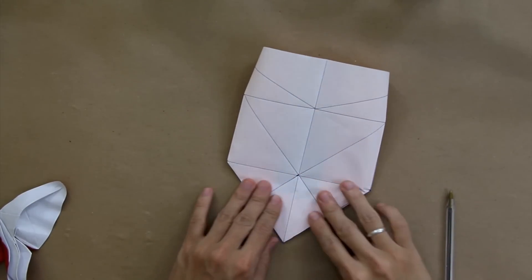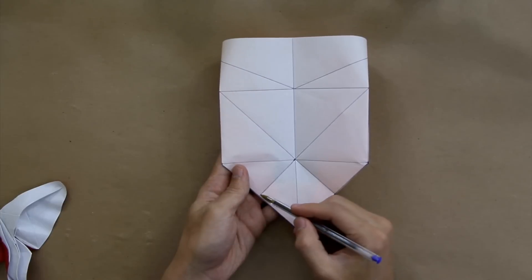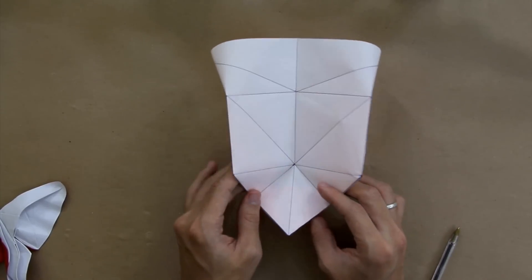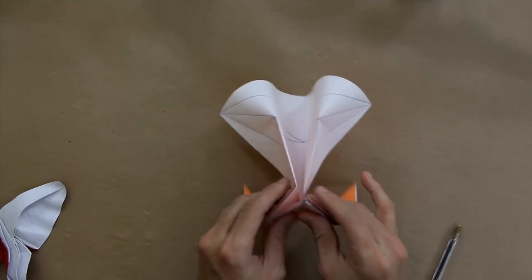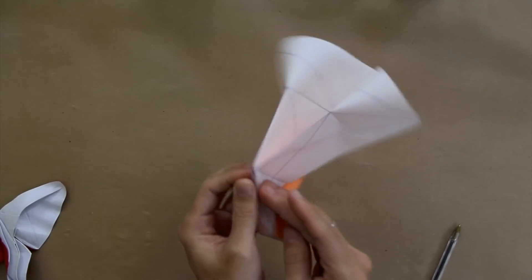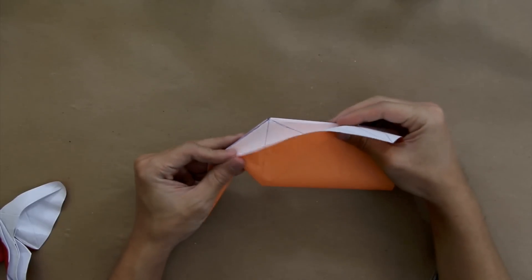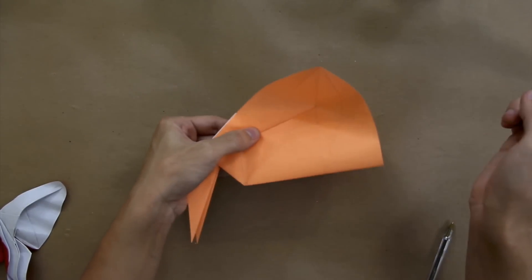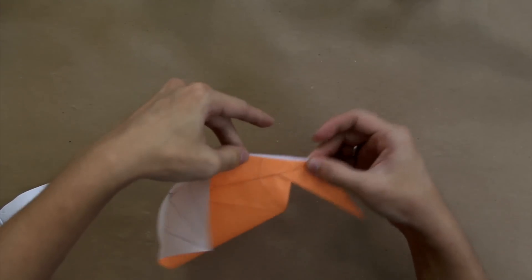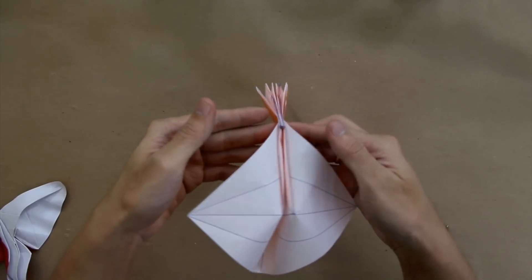Now turn the model over. You're going to fold here the whole model in half, but at the same time you fold here, you're going to make a valley fold along this line and this line, making these three points get close to each other. So it's going to be like this — fold in half and join here, making these three points get aligned. Now you're going to make a valley fold here along this line, only on the top layer. Turn the model over and do the same thing here. The model will not lie flat for now.